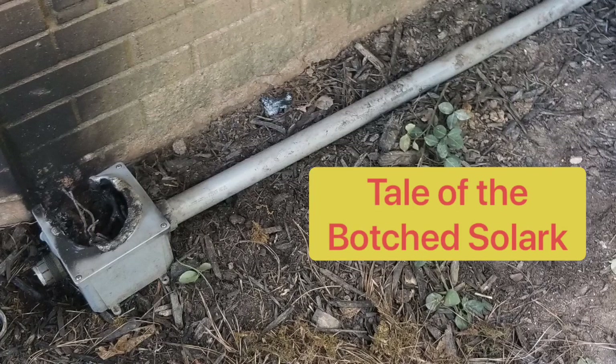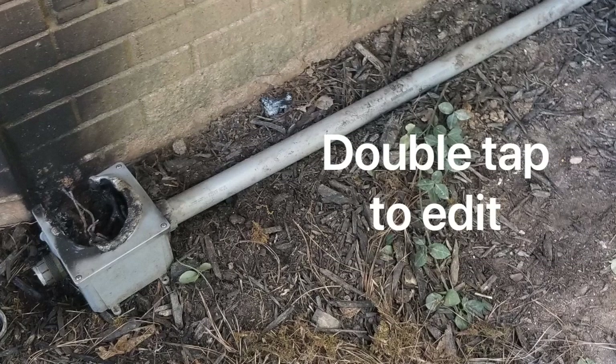This is the original photo received from another installer asking me to come out and do a repair on this system. I couldn't get out there in time, but this is a testament to why not to use wire nuts on DC splices. They will burn up. Thank god they had brick right there — here's a close-up of the splice.